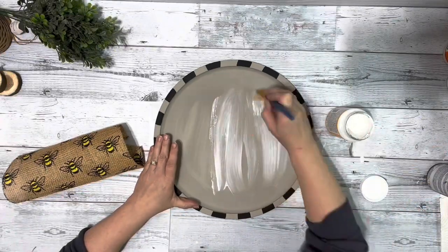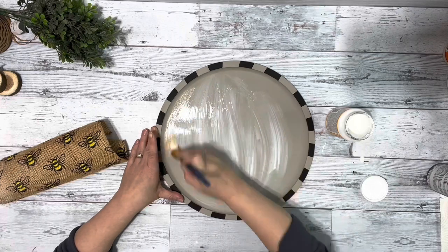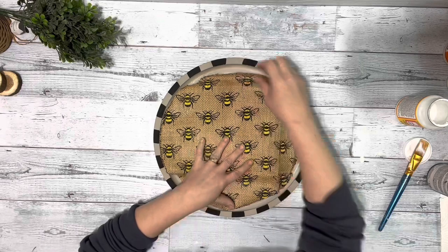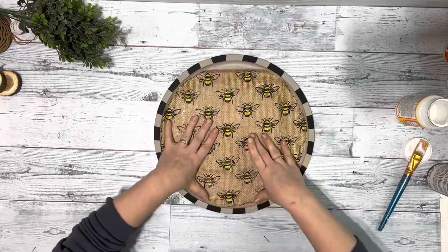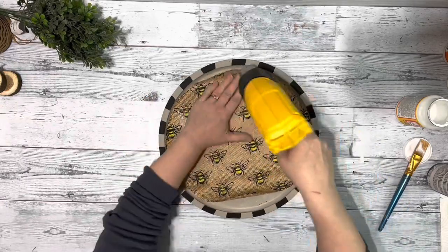On the center of the pizza pan I added a generous layer of Mod Podge. I placed down my fabric and then used my heating tool to heat it up and push down the fabric so it sticks and is completely dry.